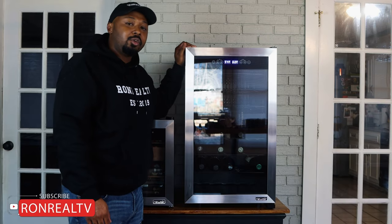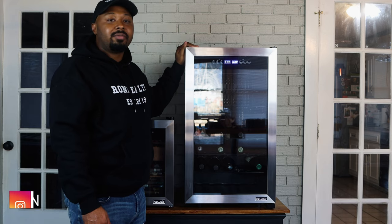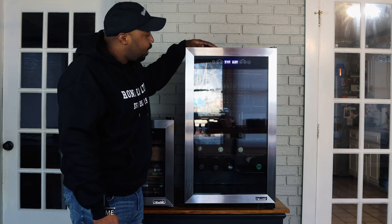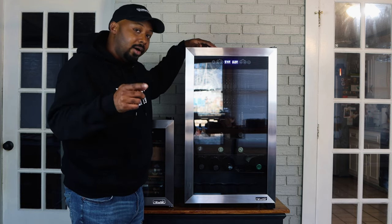What's going on, this is your boy Ron Real, aka Double R, back with another video and another product review. Today we're going to be looking at the new Air freestanding 43-count dual zone wine cooler. Hang tight and stay tuned.